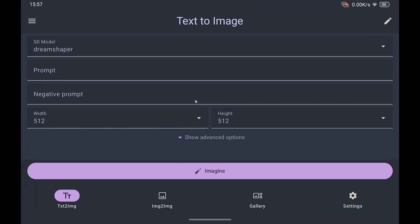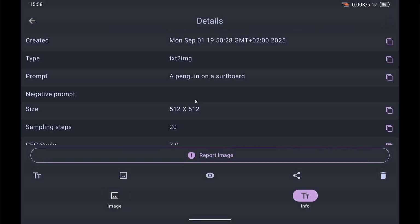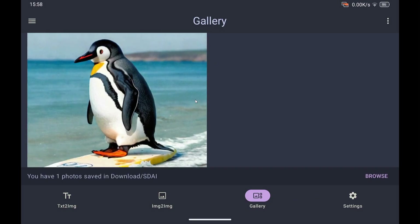I also tried Stable Diffusion — not going to do that live because it takes more than 10 minutes. I already generated one image: a penguin on a surfboard. The penguin looks a little funny but you can still recognize it as a penguin.